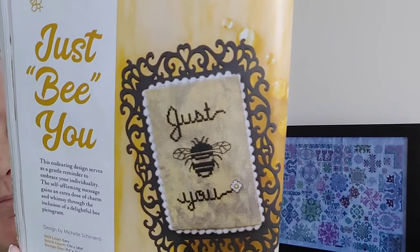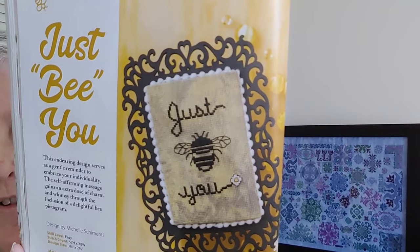This next one is called Just Be You by Michelle Scrementi, 57 by 38. There it is. Just be you.